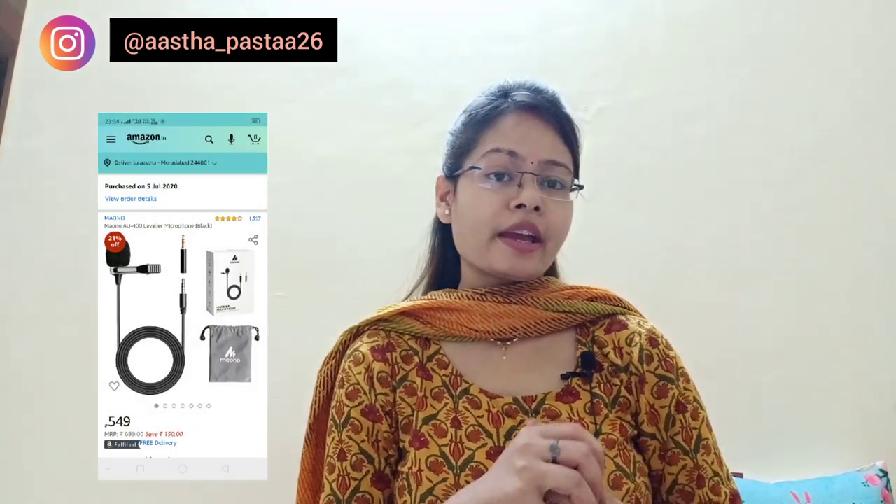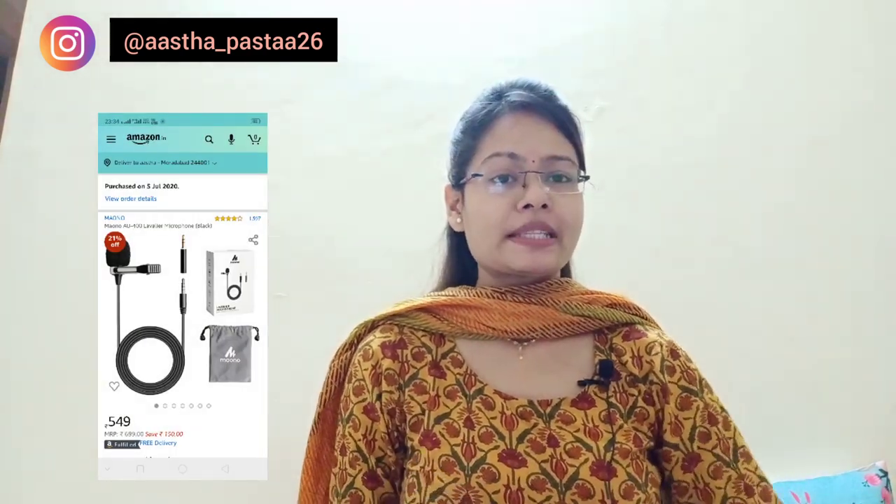Now let's talk about the mic. I ordered this mic from Amazon and it is very good — I like it. It came in a box and in the packaging we got an adapter and a pouch. This is the mic along with a metal clip. When you receive the pouch, you can use the mic and keep it safely in the box.